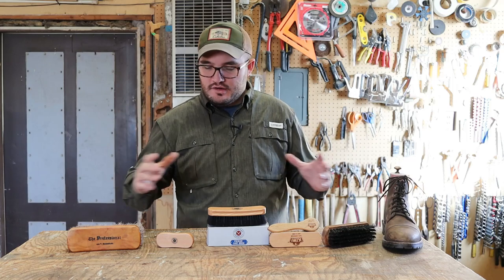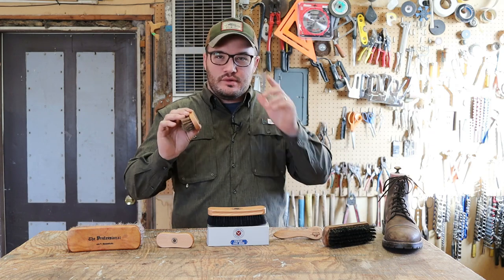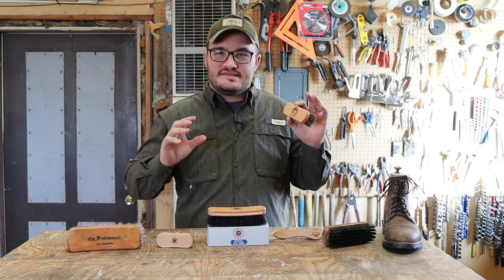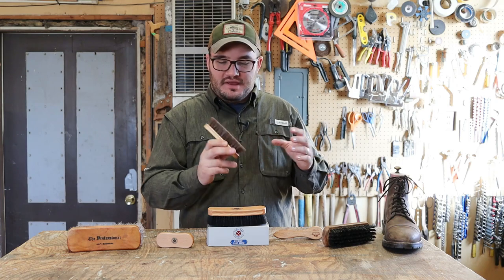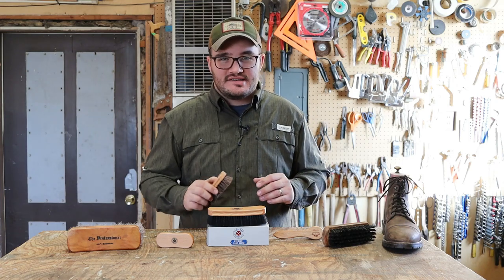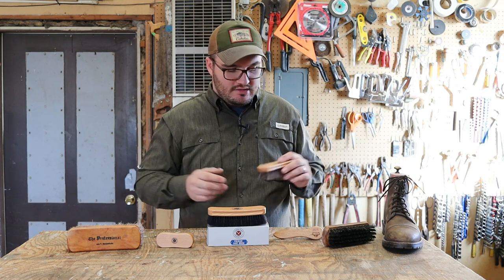My journey with horsehair brushes started with this Kiwi. That's something a guy will do — run out to Walmart and grab a brush right away — and this is a solid choice, I'll just say it. This is actually 100% horsehair, and for what it's worth it's been a good little brush. It's kind of a travel size, fits in a nice little box, and gets the job done all day long.